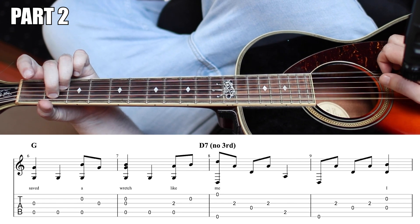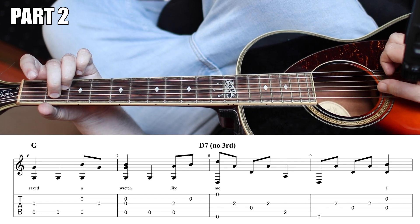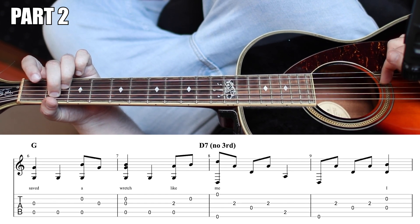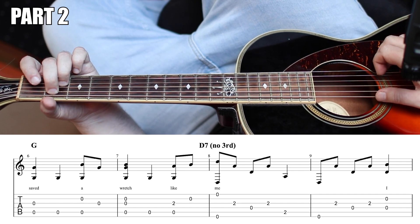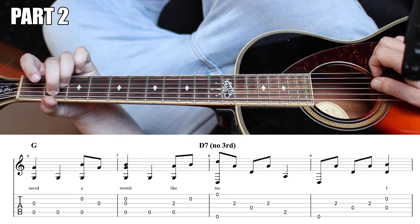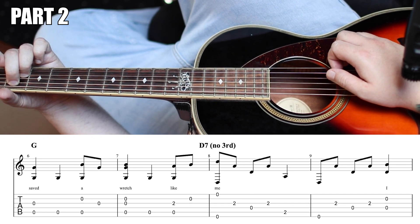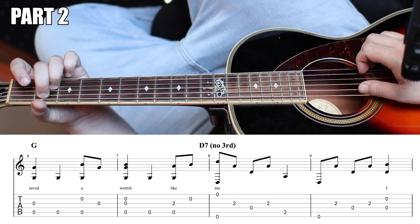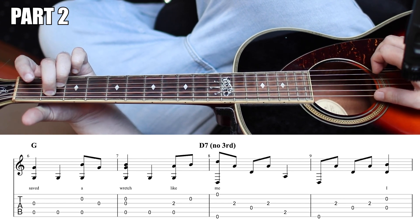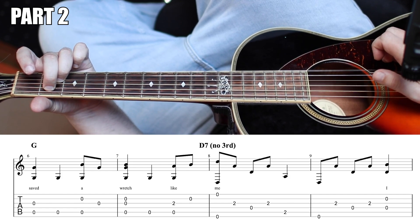And we're just going to fingerpick through that. Your bass is going to alternate — your index finger will play that second fret of the high G, and your bass is going to hit the D string and the G string. And you're going to drop down. So those last two measures, nice and slow, would be just like that.